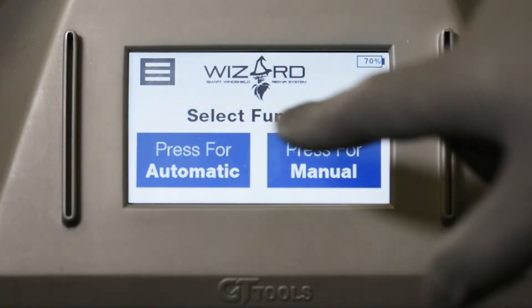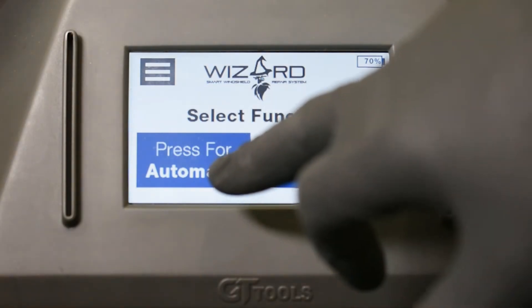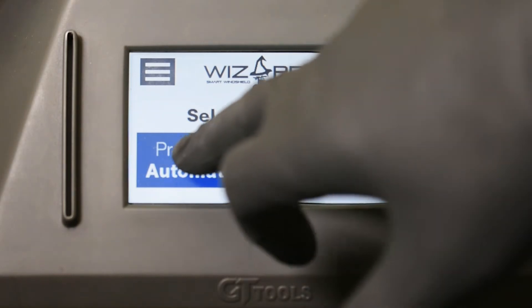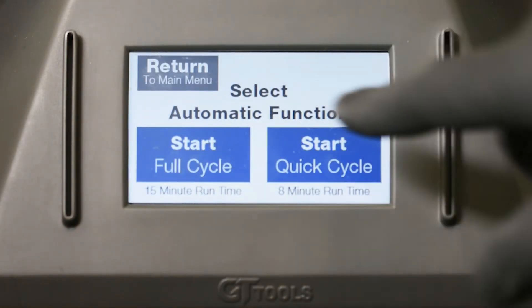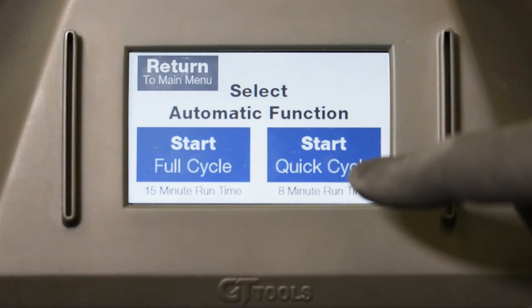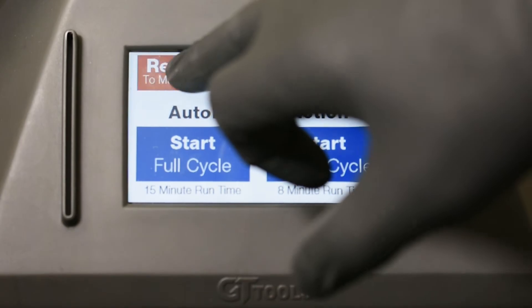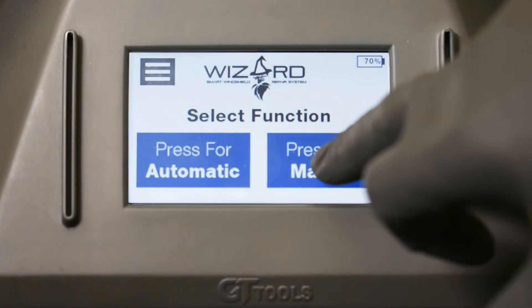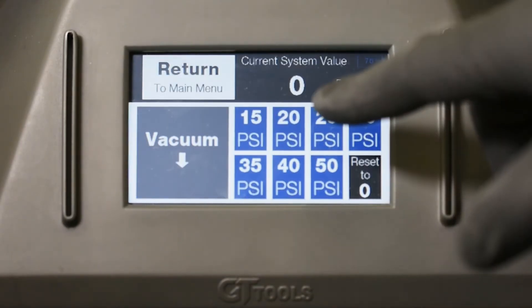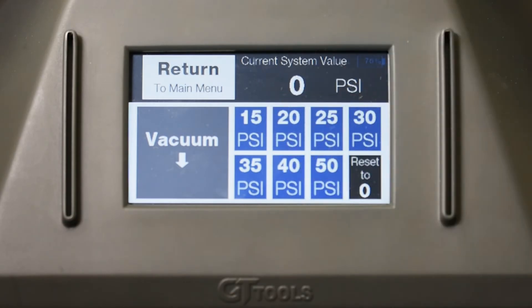Before you begin your repair you have two options: an automatic function or a manual function. The automatic function gives you two different run cycles — a full cycle or a quick cycle, which is fifteen minutes or eight minutes of run time respectively. On the manual function you can choose between vacuum and the allotted pressure you'd like to use during the repair process.